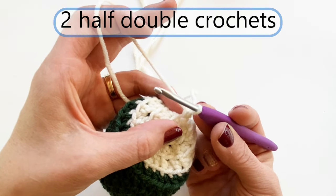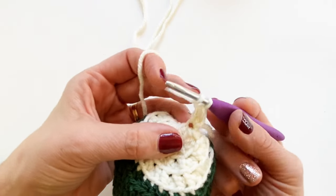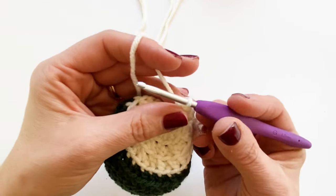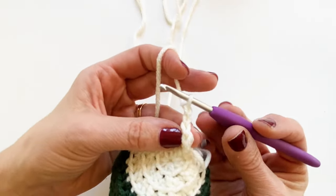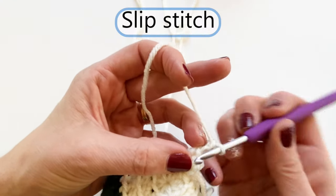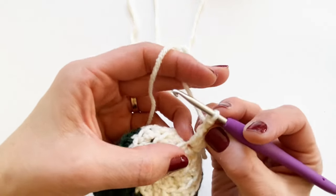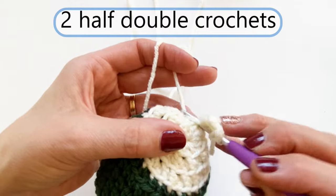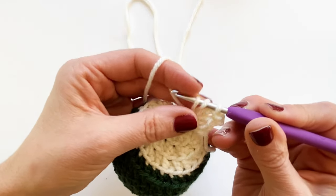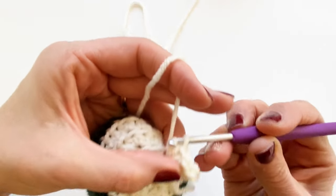Start with two half double crochets: yarn over, go underneath the loop, pull up a loop — three loops on the hook — yarn over and pull through. Make another one the same way. Then chain two. In the second chain from the hook, slip stitch. Now do two more half double crochets, then finish with a slip stitch in that same loop. It doesn't look like a petal yet, but just keep going — it'll get there.